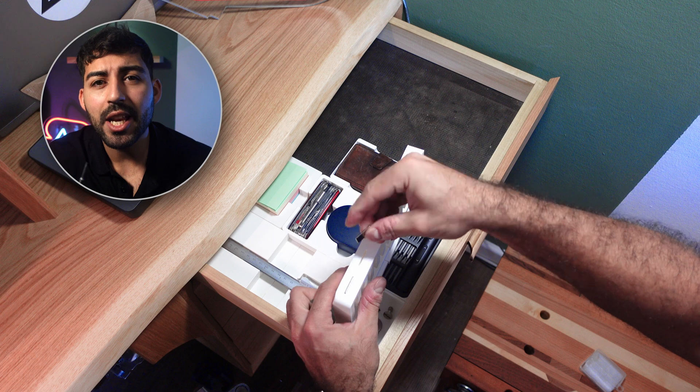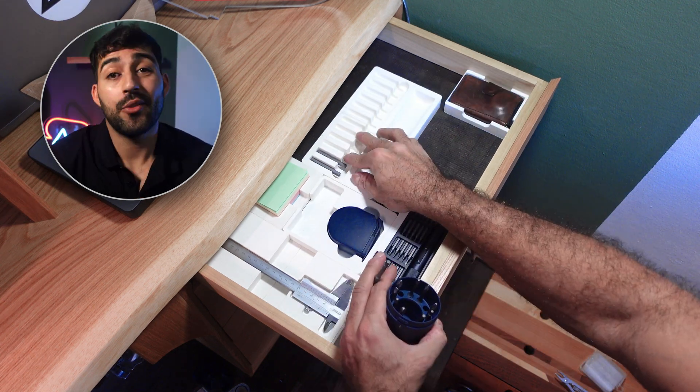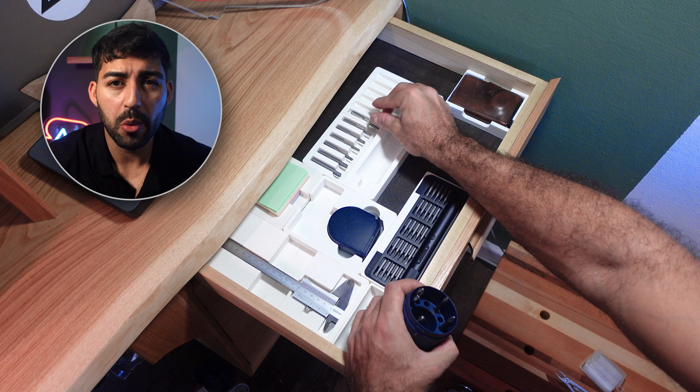If you have an electric screwdriver like this one, most likely your bits are magnetized. This comes in handy when you add some pockets for magnets to secure them in place. Unfortunately, my magnets turned out to be very weak.